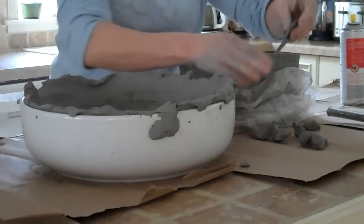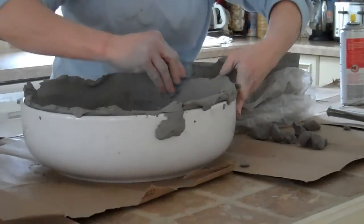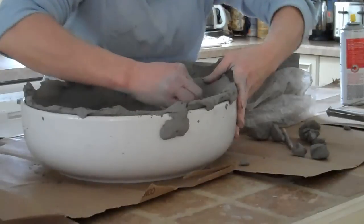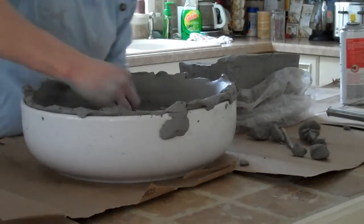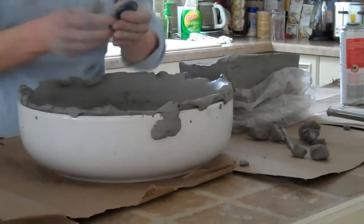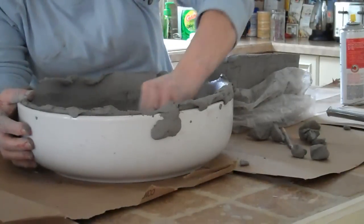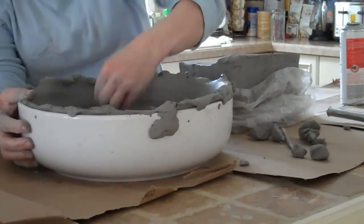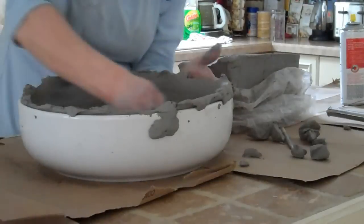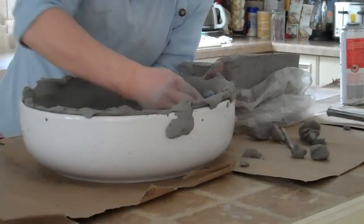I usually let this dry overnight. If I make it in the afternoon, by the next morning I'll run a little needle tool around the edge, tip it over, and it pops right out. That's why I like to use the PAM. Don't worry about it — it just burns right off in the kiln. Or you can just wipe it off with a washcloth after you pop it out. Because you're going to want to smooth the underside with a sponge too, taking out any seams or little air holes, because those will show up.